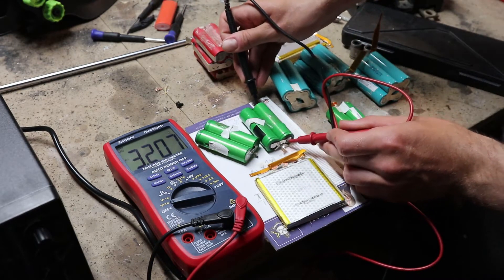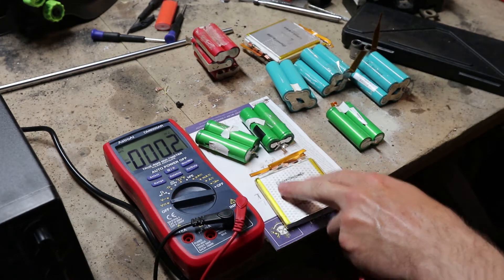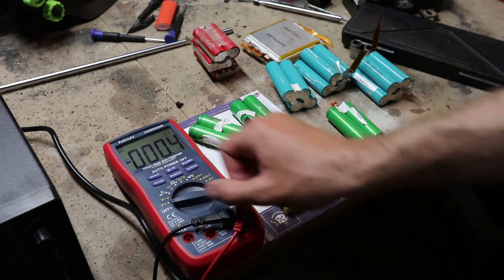The good ones are reading 3.6, 3.2, 3.8, and 3.8 volts. These six are fine — they can just be recharged normally.